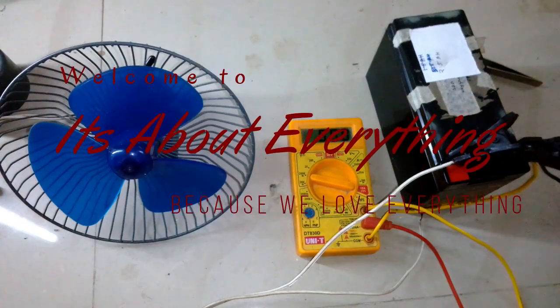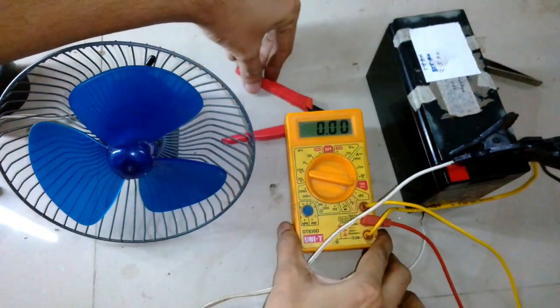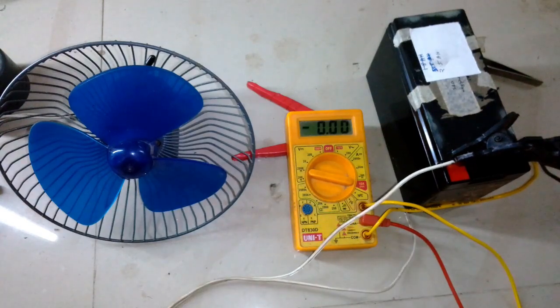Hey guys, what's up and welcome back to another episode of 'It's About Everything.' This episode is about testing this fan — how much power this fan pulls — with my simple setup using my multimeter and the battery.